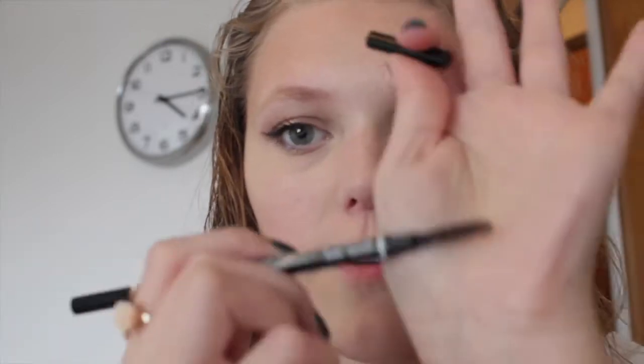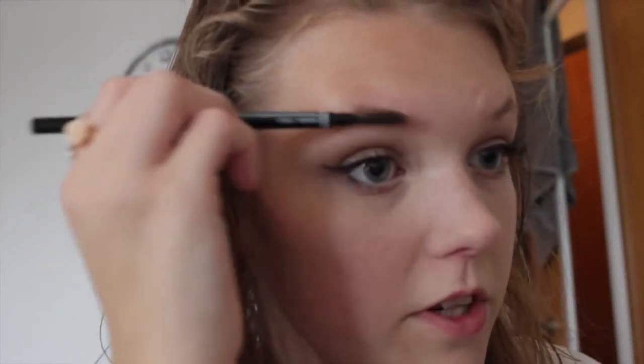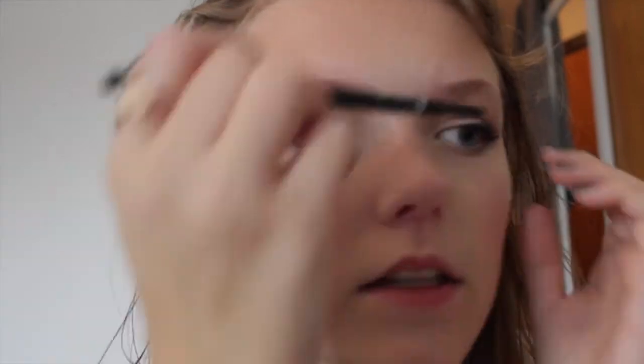I'm just gonna use this brush to shape my brows a little bit. I look over here because that's where my mirror is. Let's see what I think about Anastasia's Dip Brow. I should have shown you guys what it looked like before I dipped the brush in, but I already did it — I was just so excited to try this product.